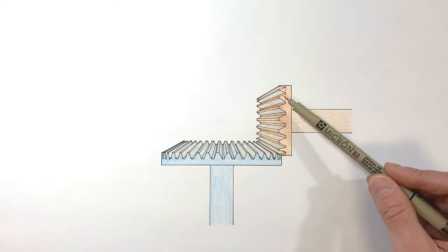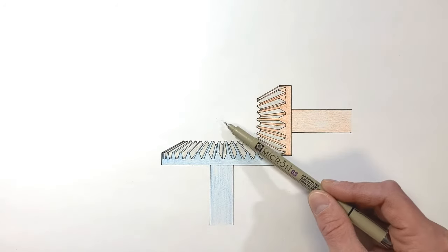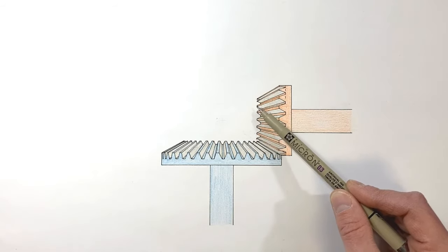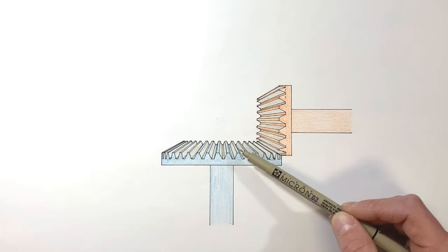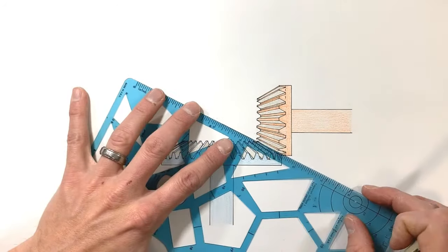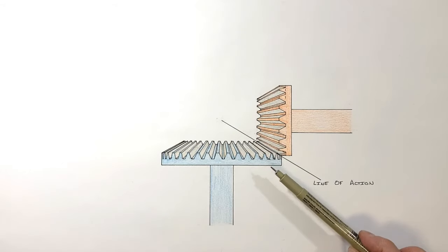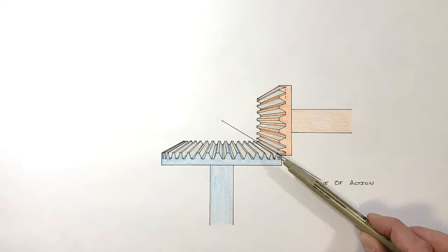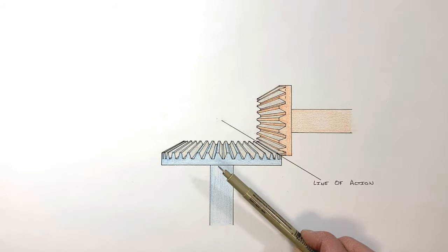These teeth have to be shaped very carefully. As you move from far out on the diameter of the gear toward the intersection of the two axes, the teeth actually have to change in size — they're larger near the outer edge and smaller toward the inside. When manufacturing bevel gears, these tooth shapes must be machined very carefully, making them a pretty expensive gear to manufacture. Just like a regular gear, we have a line of action between the gears — it runs along the intersection of the two cones, which is simply where the input and output gears mesh.